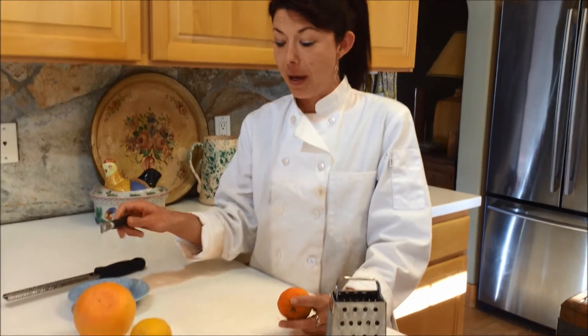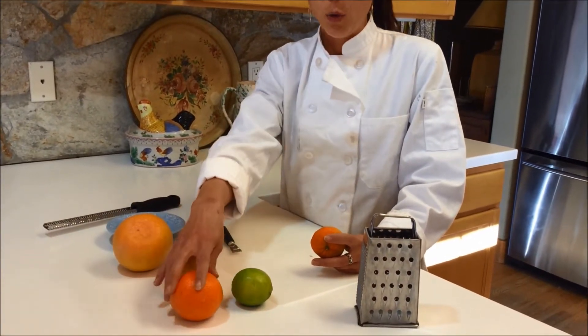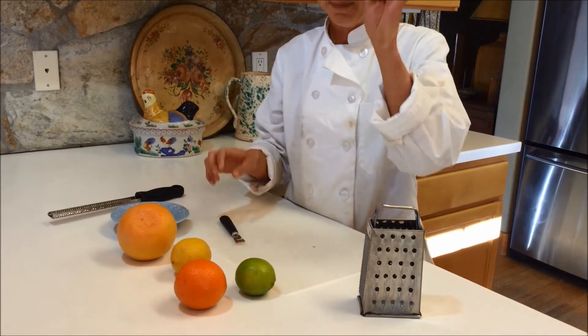Hi, Chef Hallie here. So today we're going to be doing some zesting. The purpose of zesting is that you get more flavor from all the different citrus items that we have here. So there's a grapefruit, a lemon, an orange, a lime, and a tangerine.